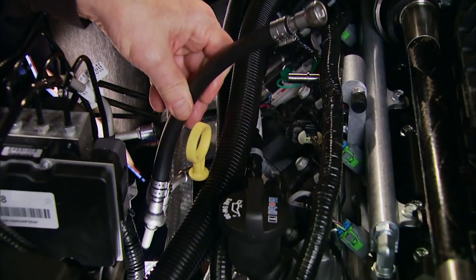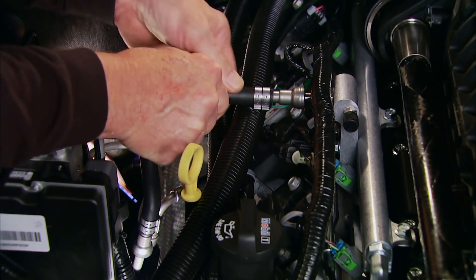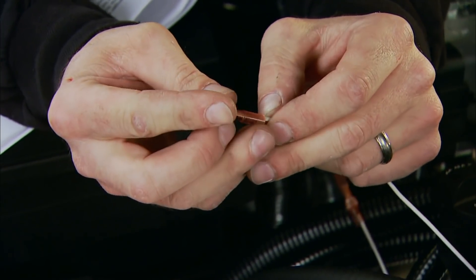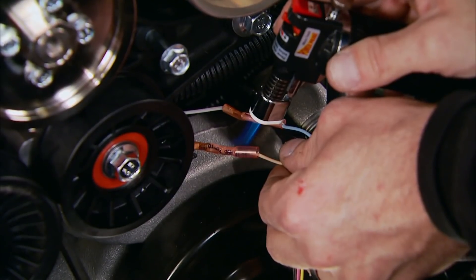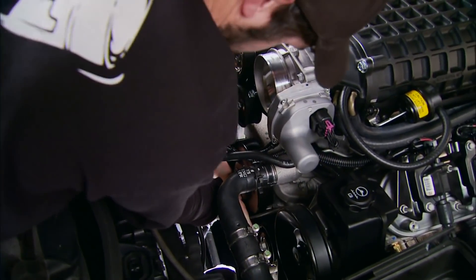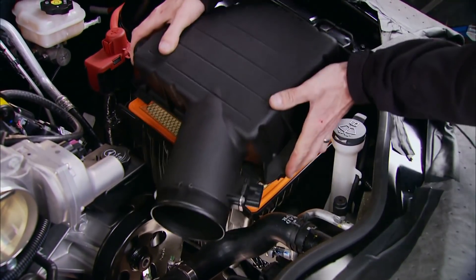This new fuel line attaches to the stock fuel supply barb and to the fuel manifold on the supercharger. Cut the blue and tan wires on the mass air flow harness and attach to the intake air temp sensor located in the supercharger. After installing a new tensioner pulley, it's a two-man job to route the new belt by pushing the idler pulley inward. Then the air filter and air box go back in place.